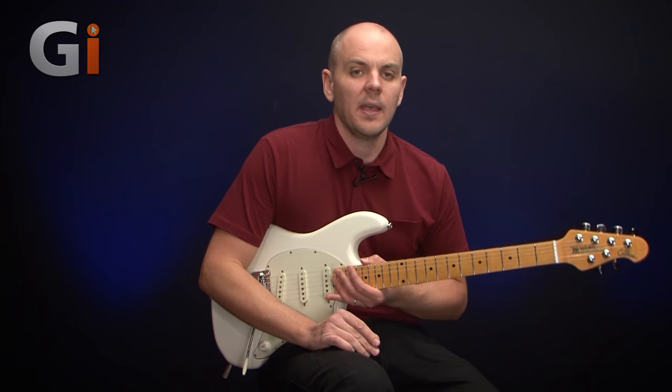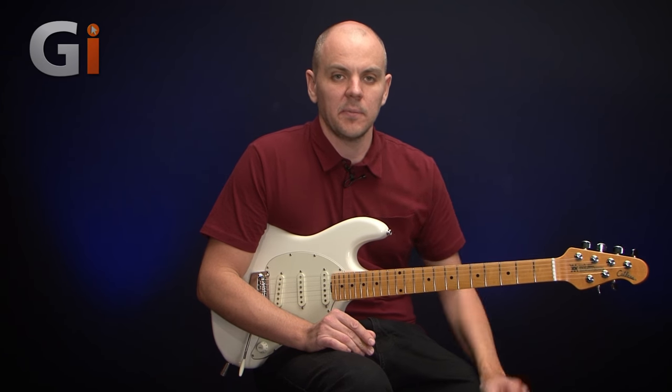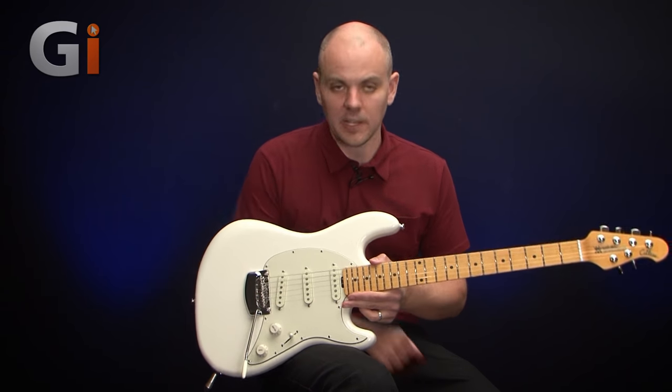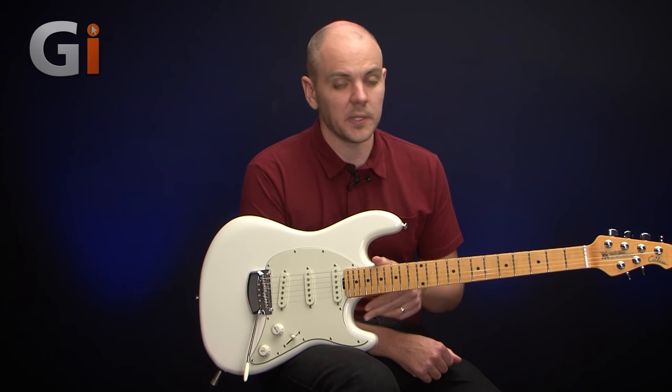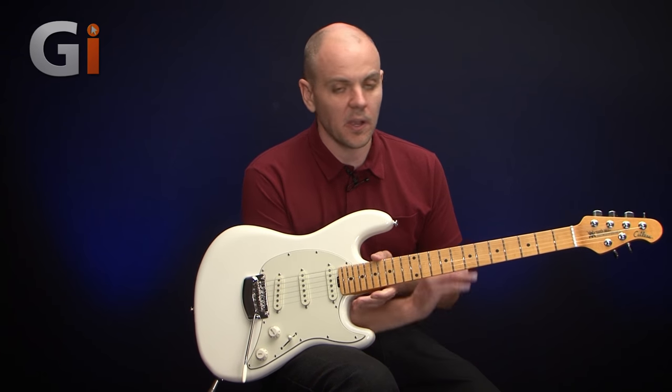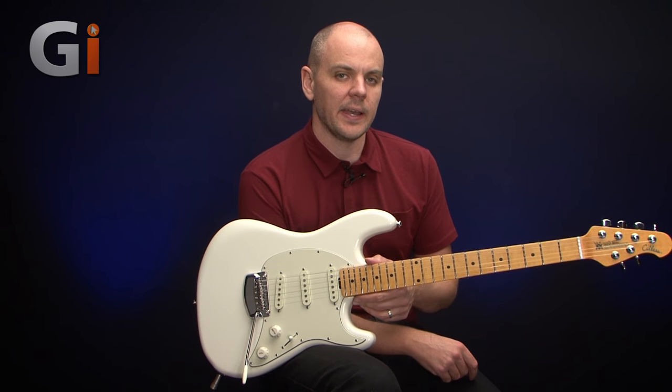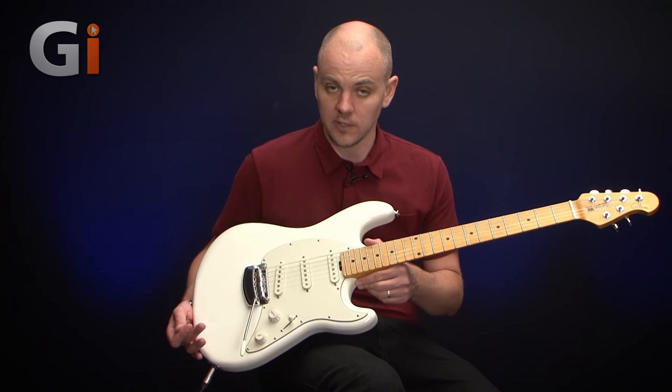Hey, Lewis Turner here for Guitar Interactive Magazine, back with another guitar review. In this one I'm checking out the Music Man Cutlass guitar. And here it is - fantastic looking instrument and as we're going to see, it's a fantastic sounding instrument as well. So we'll go through all the various features on it and the different sounds we can get out of it and see what this Cutlass guitar has to offer.